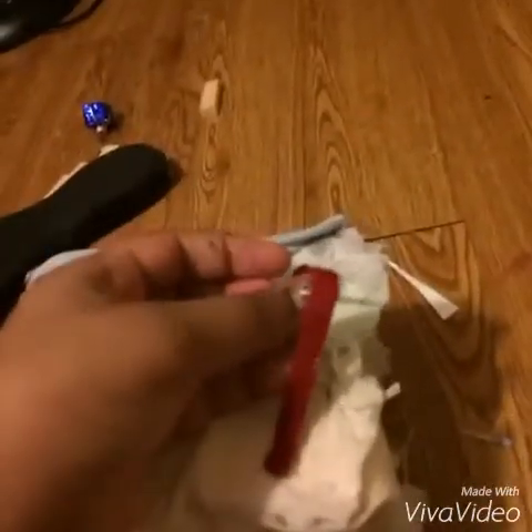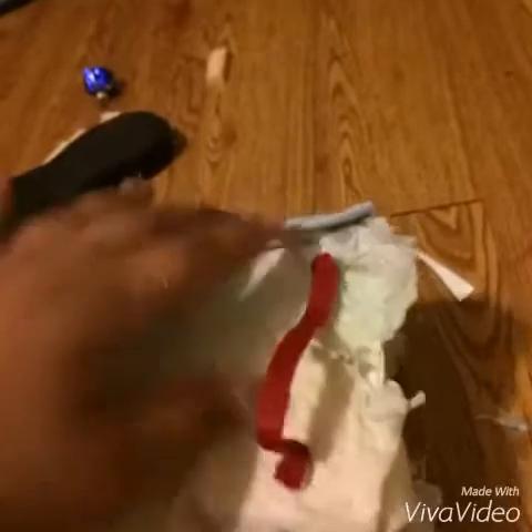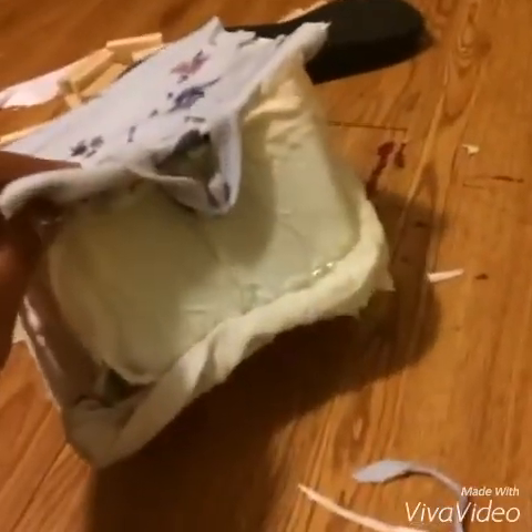The straps are attached to the back of the backpack, so your backpack is complete! Bye, see you in my next video.